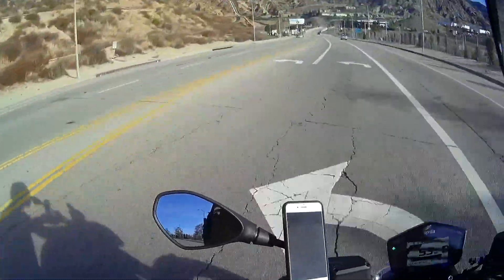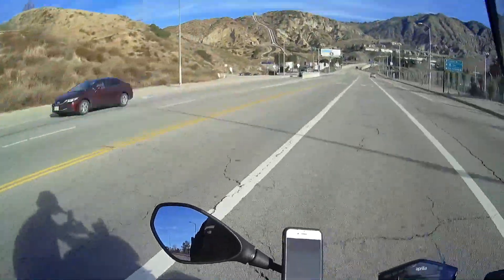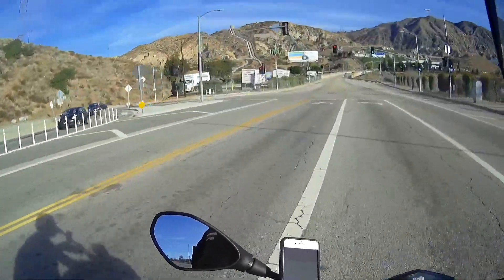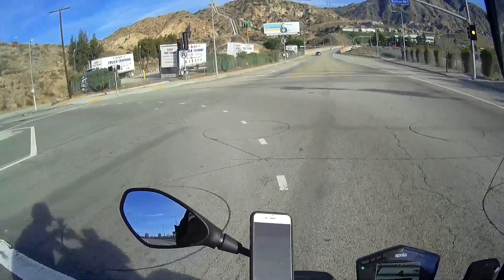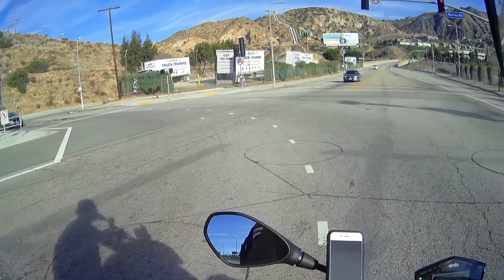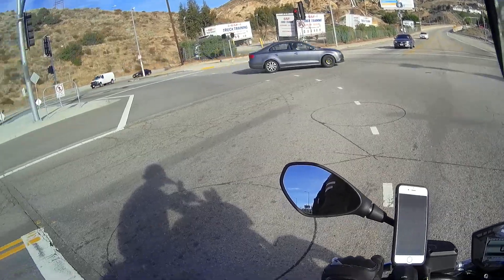If conditions are slippery — it's raining, the streets are wet, cold, or dirty — you're going to want to drop down into Rain mode, which takes the horsepower down to about 70 and delivers it in a softer manner as well. You can change the riding mode on the fly; just close the throttle and use the control on the left handlebar.